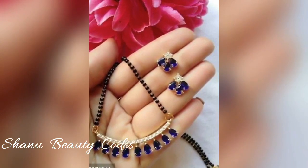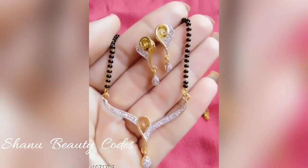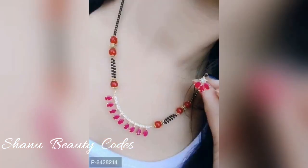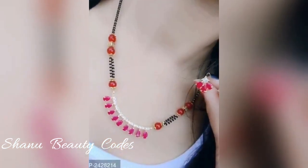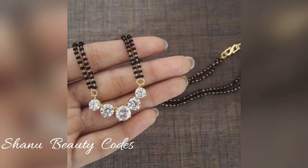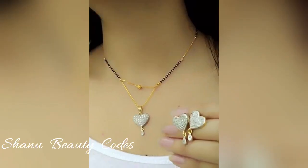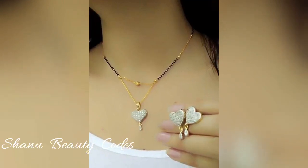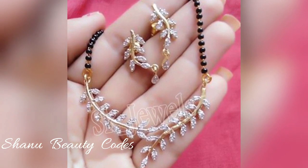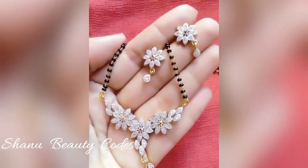Most of them also have pearls or precious gems as well, so you can see how beautiful these designs are. And this heart shape — really amazing. I hope you all like this video.